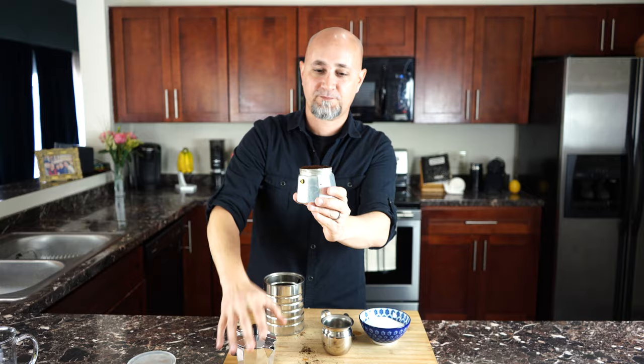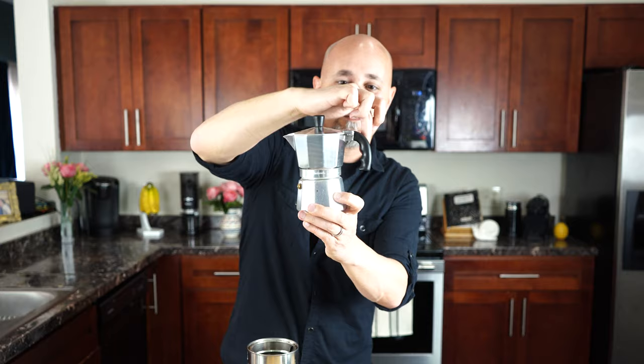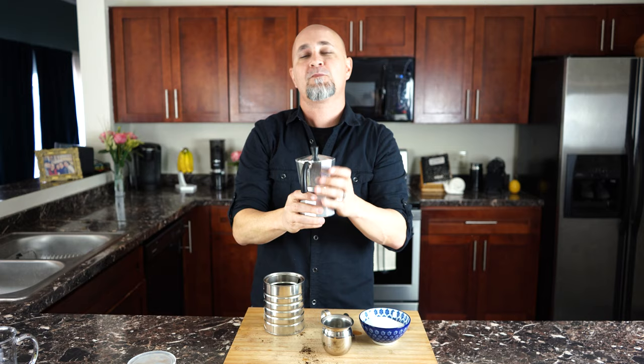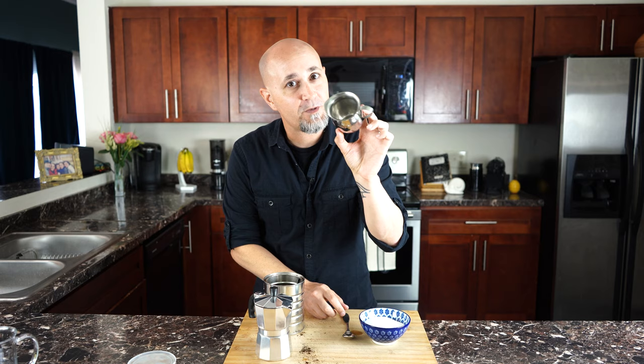Now let's put this together, let's build it. Put it on top and screw it around. You want to make sure you secure it nice and tight — you don't want any water or steam coming out from the side with the ring; you want it to come out right from the spout. Let's get the stovetop going. But before we do that, I'm going to start putting sugar in my little container here — the espumita that I discussed.